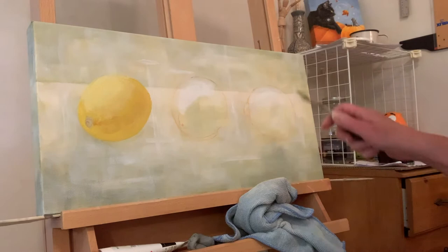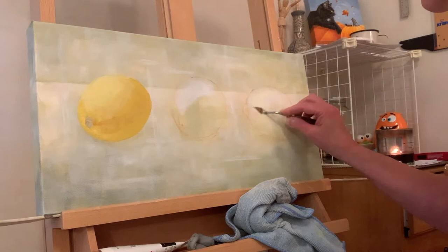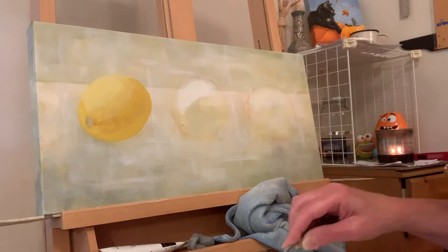I put some mixing white over here but it doesn't cover as well as titanium, so I'm going to put some titanium white on and let it dry — that'll help it pop out.